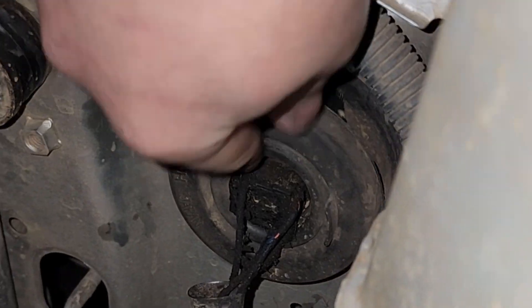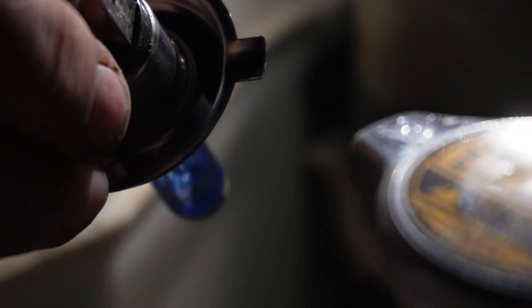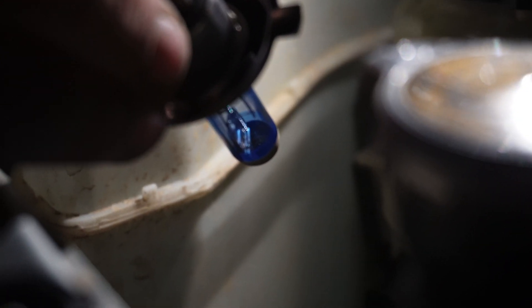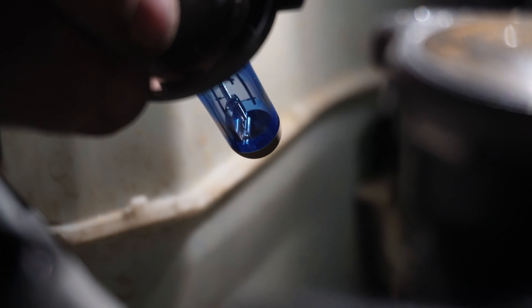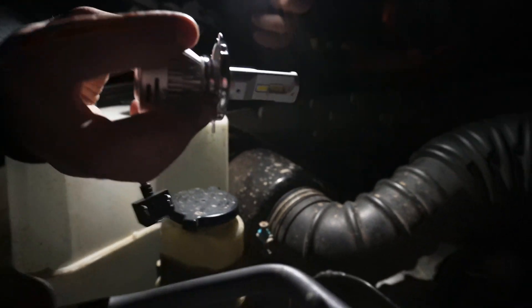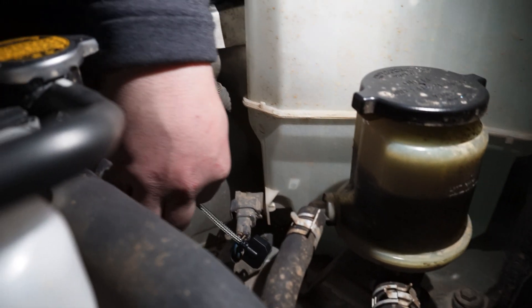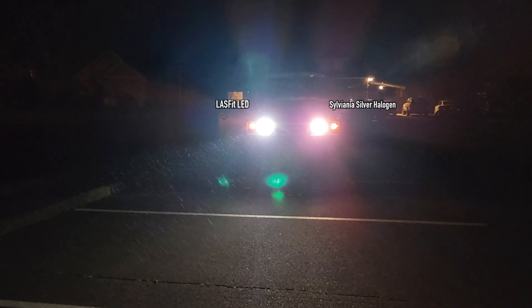So we're going to go ahead and pull the lights on the FJ really quick. It's really dark outside, so it's going to be hard for us to get footage. However, we'll do our best to record pulling the lights and putting the new Last Fit LEDs in. And then we're going to take our readings with the lux meter again. Here's a quick side-by-side comparison — on the left is the Last Fit LED bulb, and on the right is the halogen bulb.